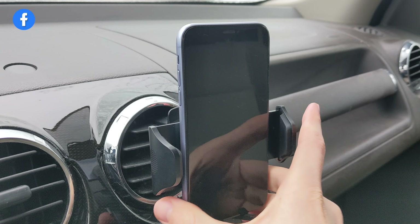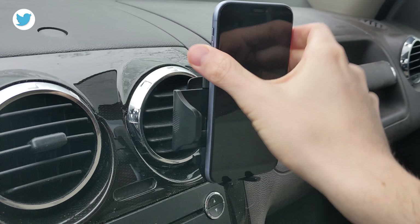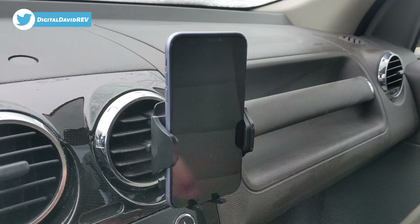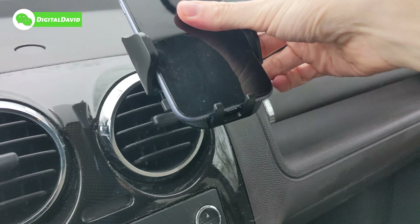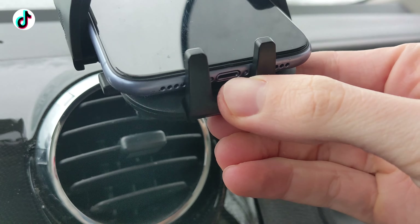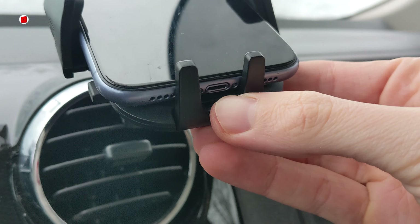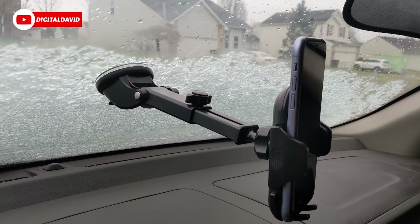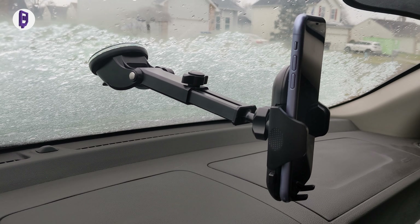It's very functional and very easy to remove your device — just push the button on the left to bring your device out. Then you can put your device back in with one hand, just like that. Also notice the design at the bottom leaves plenty of room for charging cables, so you can plug in your cable to charge your device while it's in the phone holder.